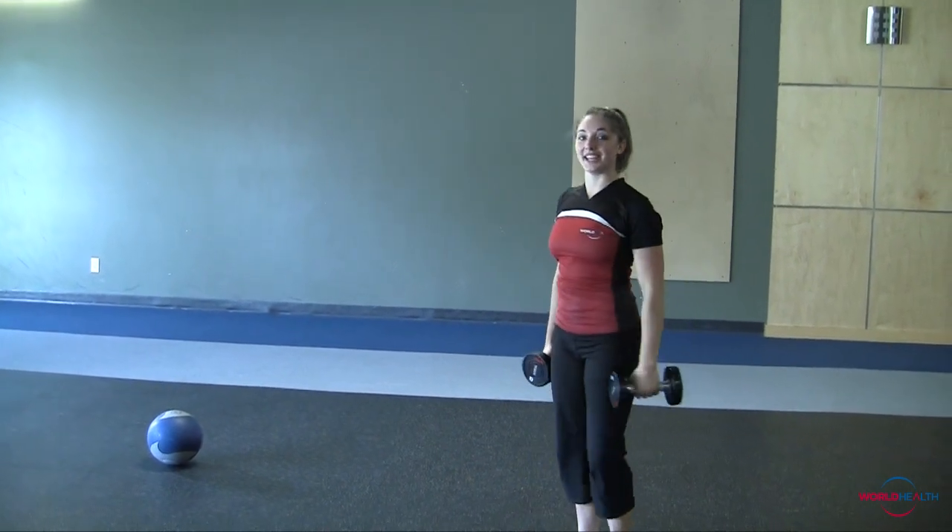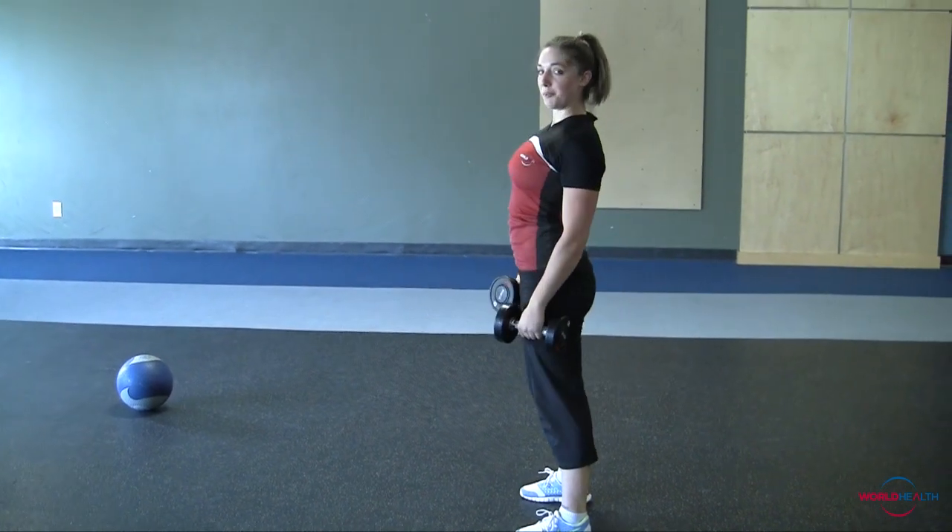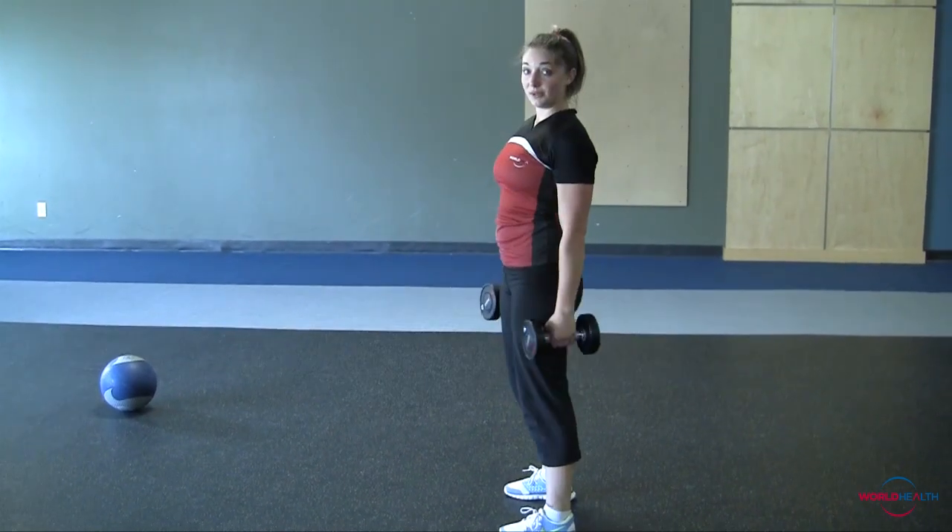Moving right into a stiff leg deadlift, hinging at the hips and squeezing the butt with a slight bend at the knees. 10 of those.